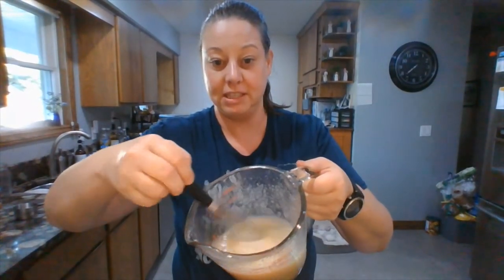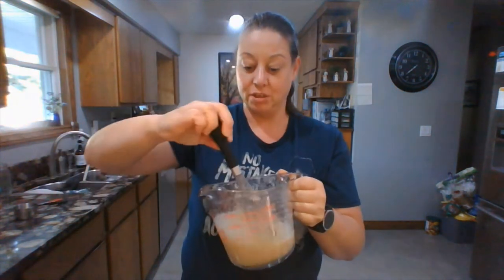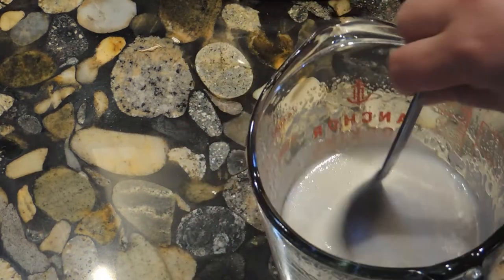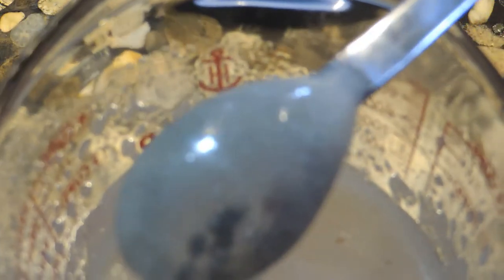After the first 30 seconds it looks runnier but still grainy and foamy. Keep going. To check if it's ready, coat the back of a spoon — when the bubbles run off and it looks really clear on the spoon, that is what you want. It will be somewhat foamy on top but as long as it's clear on the spoon, it's done.